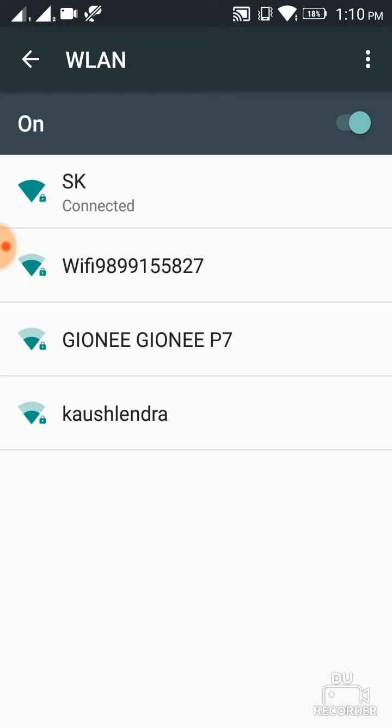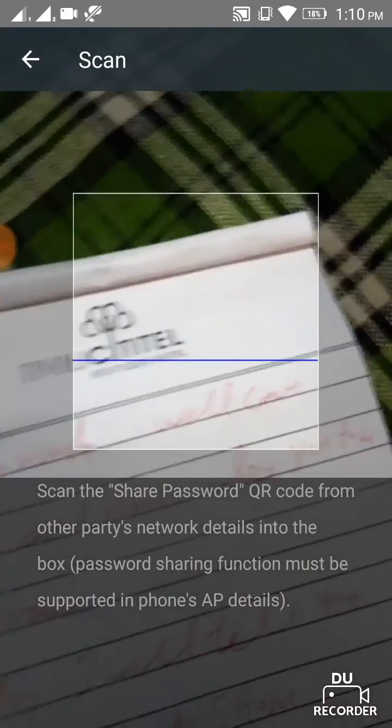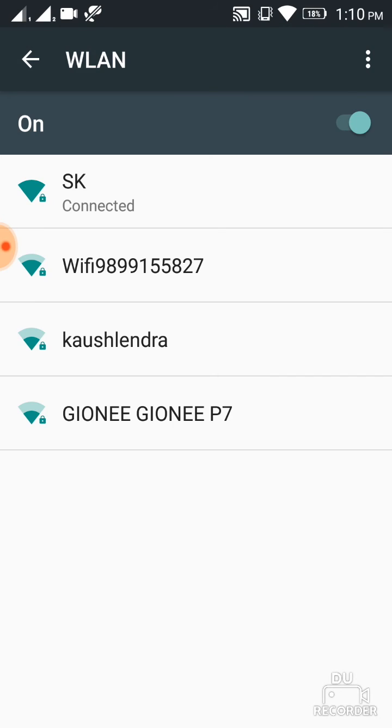Click on the left corner of your friend's WLAN settings, and after that you can see the scan option. Click on scan and scan the QR code. After that you are connected to the same Wi-Fi which is connected to your mobile.